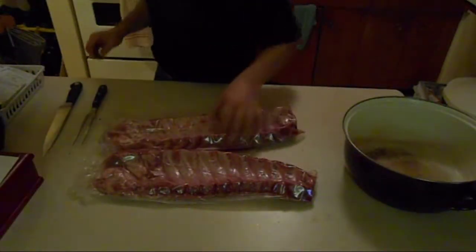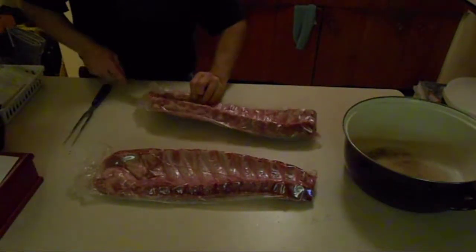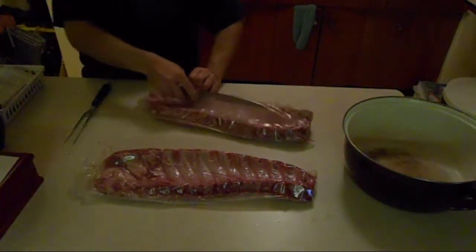Hello everybody. Today I'm making some back ribs. This is my first video, so we'll see how it turns out.